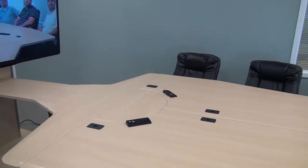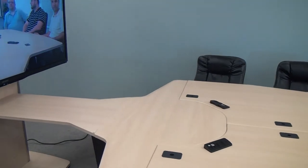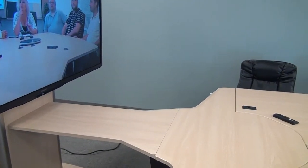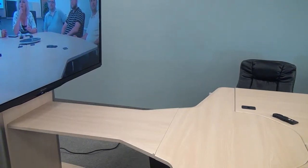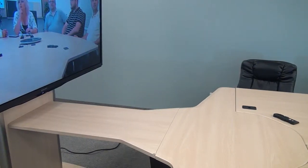Moving down towards the end of the table, you will see VFI's bridge. These bridges come in a variety of lengths depending on the focal point and the angles of your camera that you're using for a video conference.